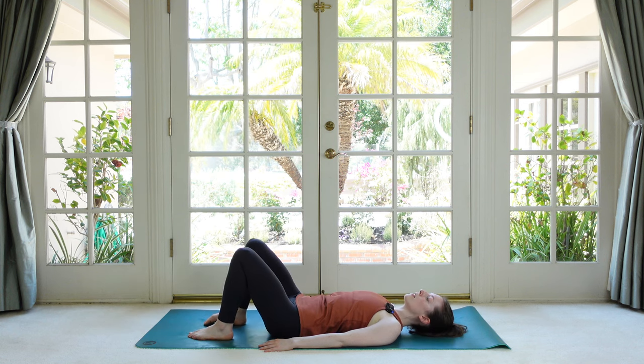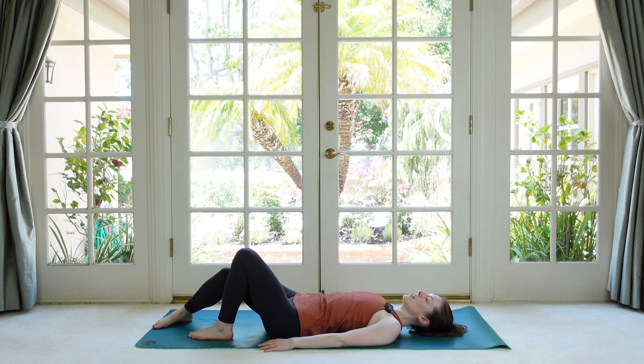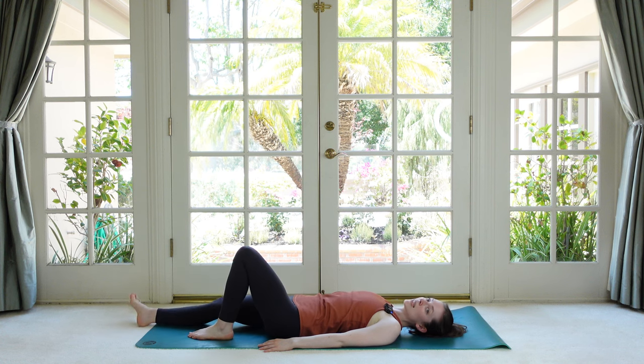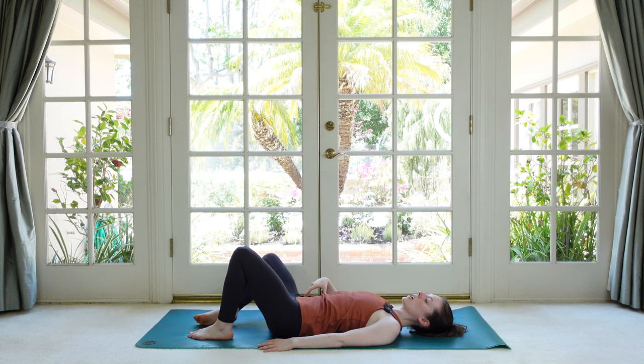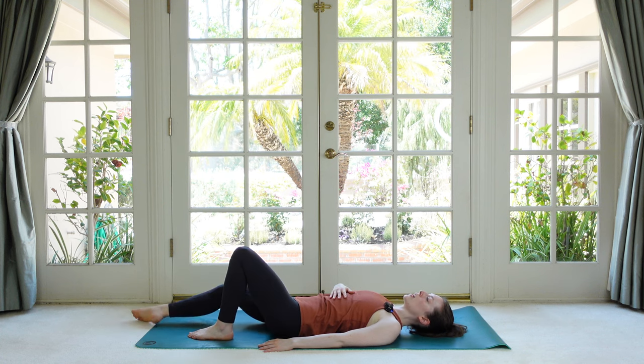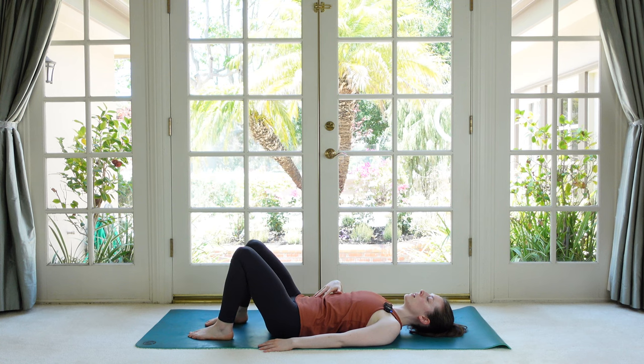Now let's reverse that. Knock the knee into the other, reach it out, and then slide the pinky toe to come in and up. You want that knee nice and open as you pull the leg back into place. Check in that your ribs and your hips are staying nice and quiet.